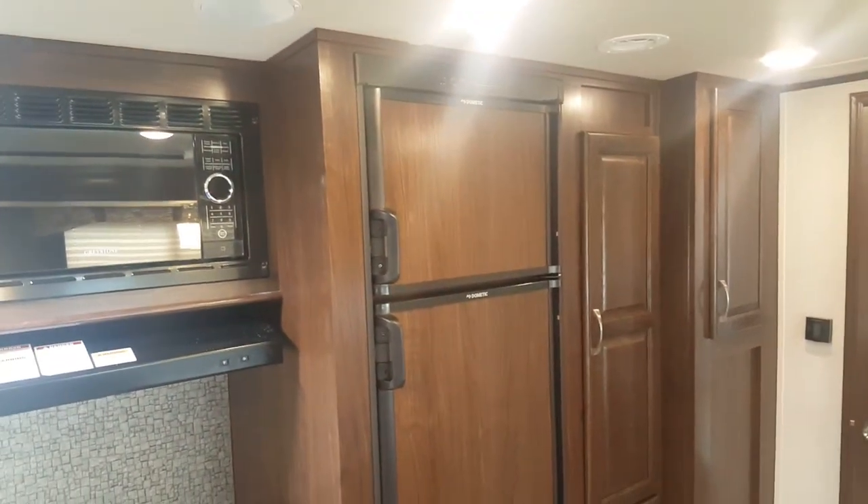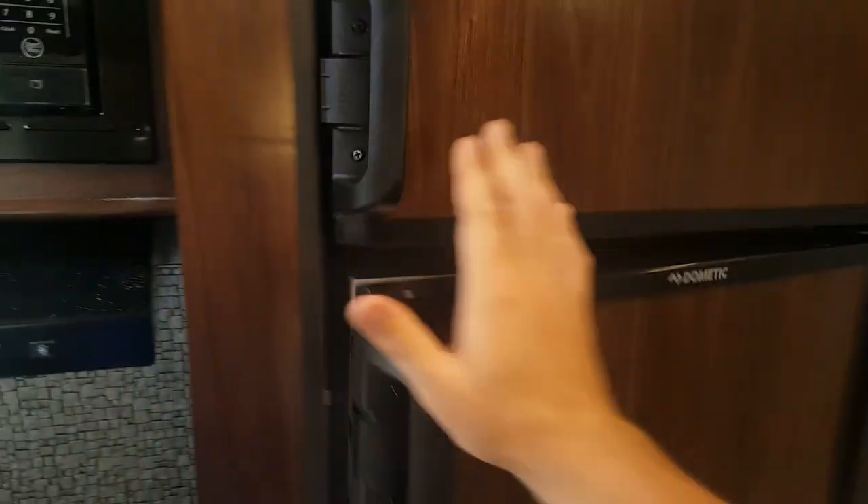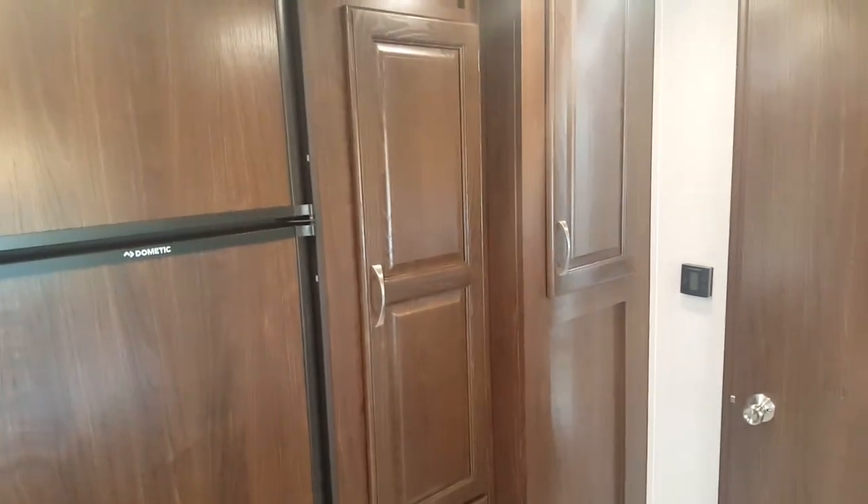Right beside that is the eight cubic foot two-way fridge — a double-door fridge and freezer. At eight cubic feet, it's a little bigger than most in the industry. There is a light inside the fridge that comes on when you turn the fridge on. And there is storage in beside as well.